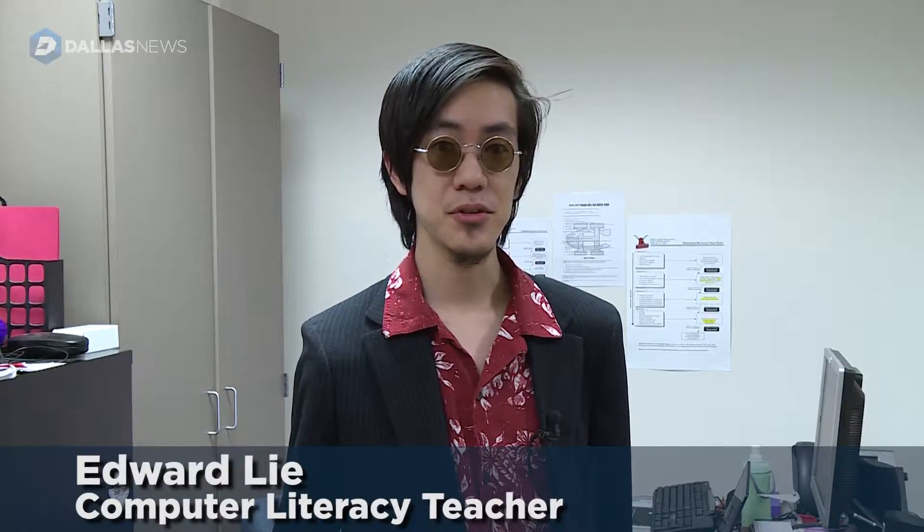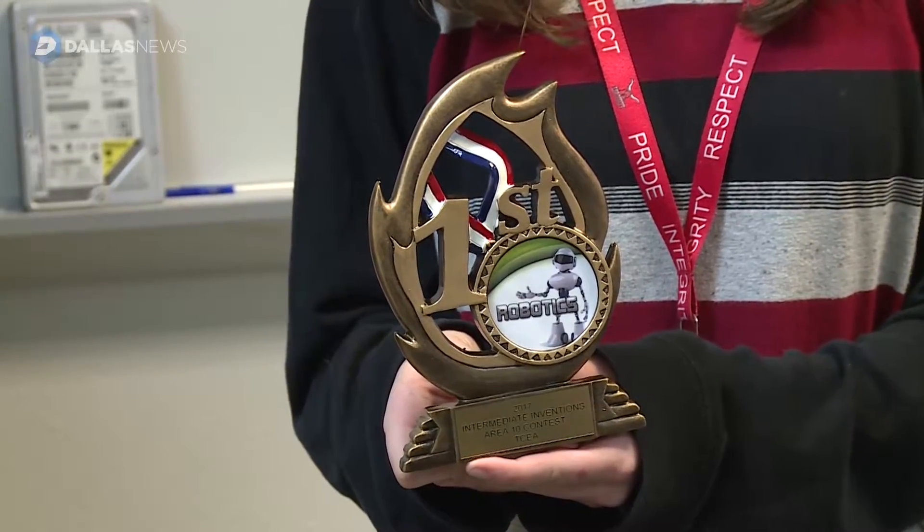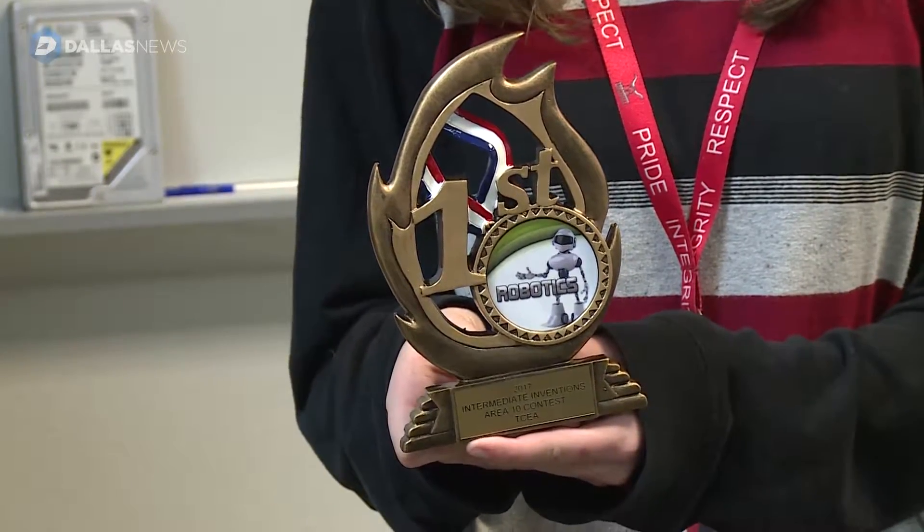We are the robotics team from Bessie Coleman Middle School, and this is the Panopticane. I'm Mr. Lee, the robotics coach here at Bessie Coleman Middle School, and my robotics team took first place at the TCA Region 10 robotics competition this year.